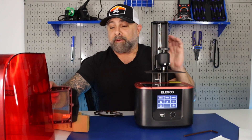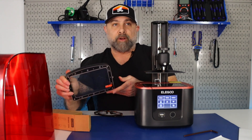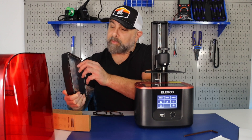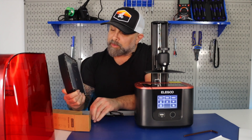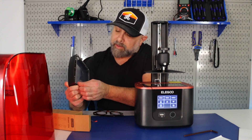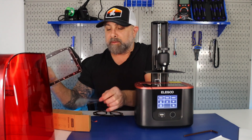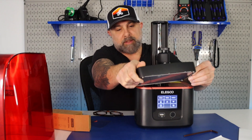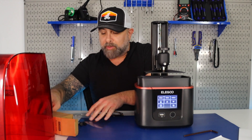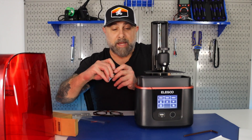That's going to give me room to get my vat underneath it. Now that we have the bed leveled, we're going to put our vat back on it. And we're just removing this film that's on here real quick. We're going to put this back in and put our thumb screws back.